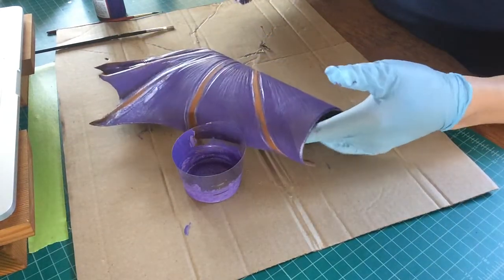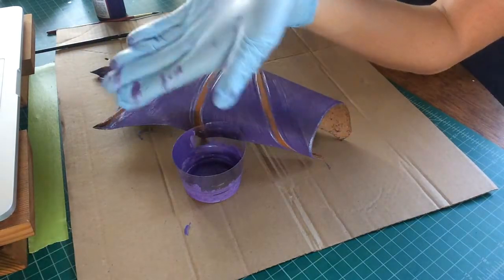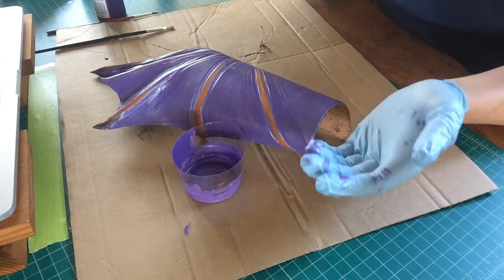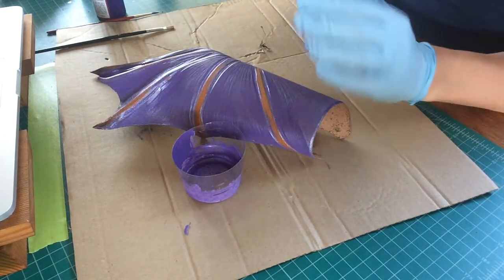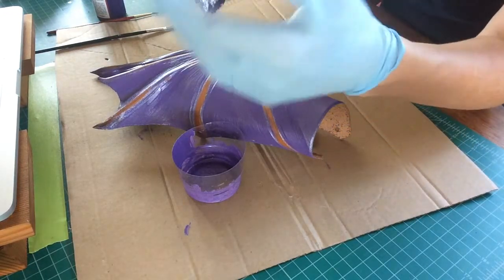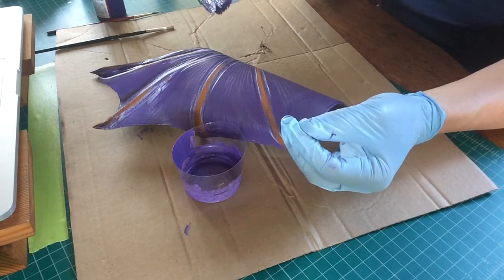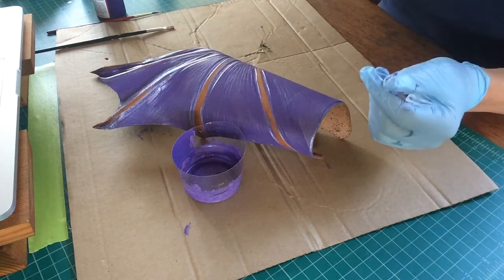You'll see that my gloved hand has purple paint on it now, but my brush hand is completely clean. You just want to be aware of that as you're painting — you're going to have one dirty hand and one clean hand, and you don't want to switch your grips very often, because you're going to have to go into the sink and touch the knobs and rinse your hand off to change brushes or anything beyond that.